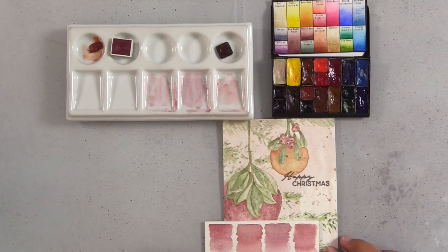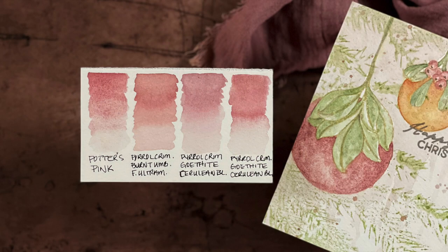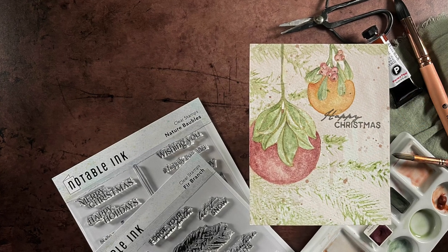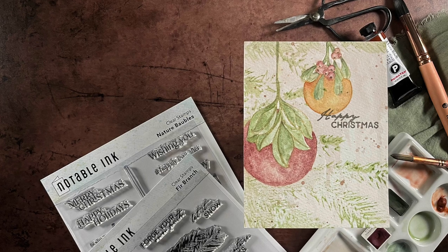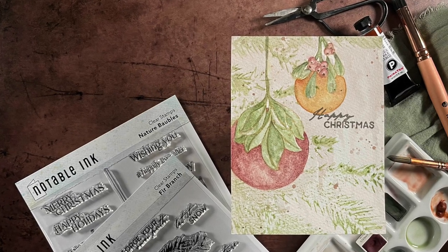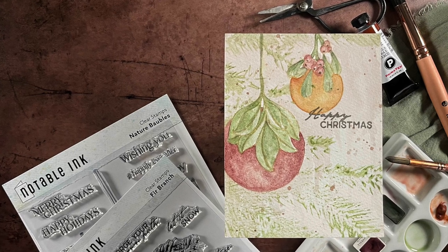And that, my friends, is a wrap on how to use granulating paints, how to get the most out of them, and how to mix Potter's Pink if you don't have it. Thanks so much for joining me and I'll see you soon with more inspiration.